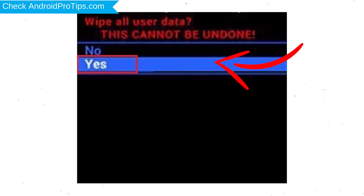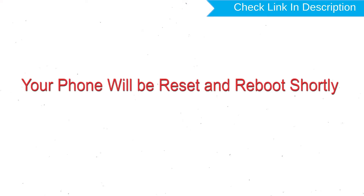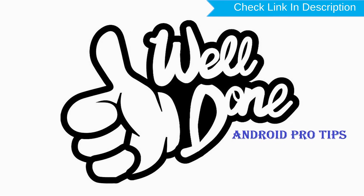Next, select the yes option. Finally, select the reboot system now option. Your phone will be reset and reboot shortly. Well done — you have successfully reset your mobile.